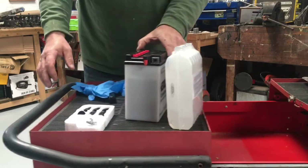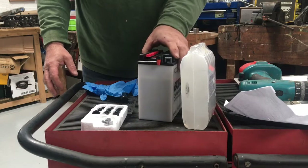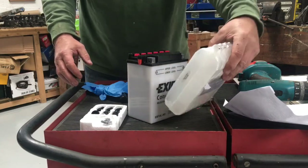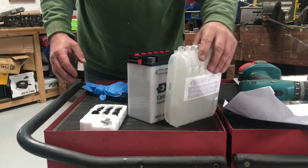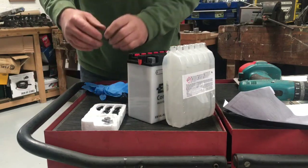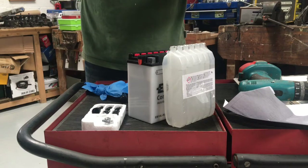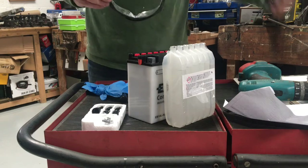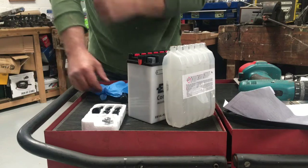I just had delivered a new battery but it's not filled. You get six bottles of acid and six of these stoppers which go in here. We'll just see how you fill it. I've not done one before, so I'm opting for safety glasses and rubber gloves. So let's see what we can do.